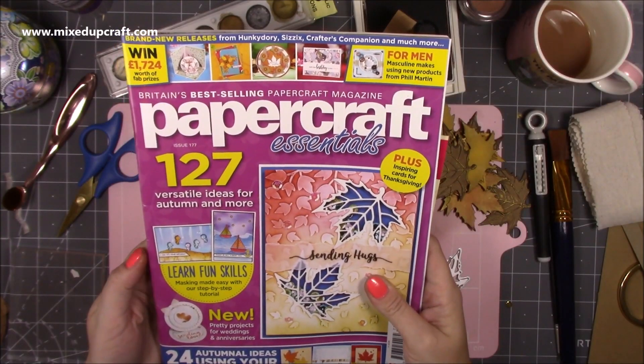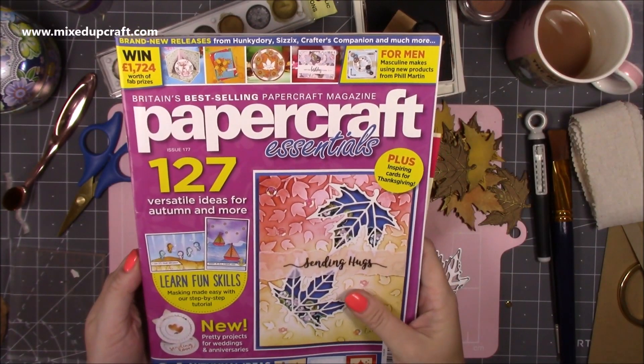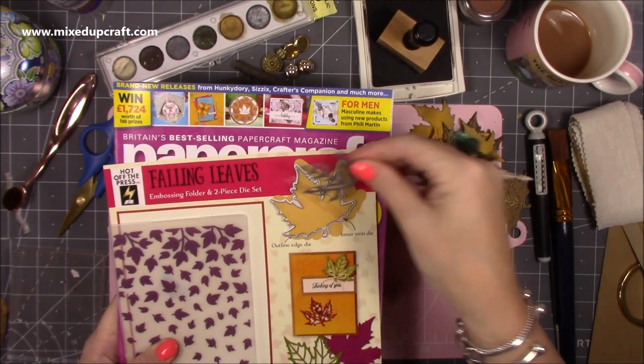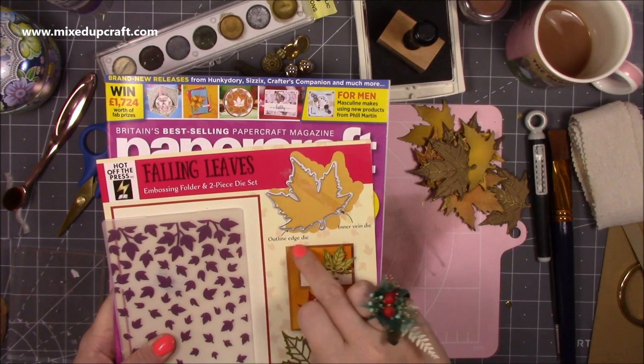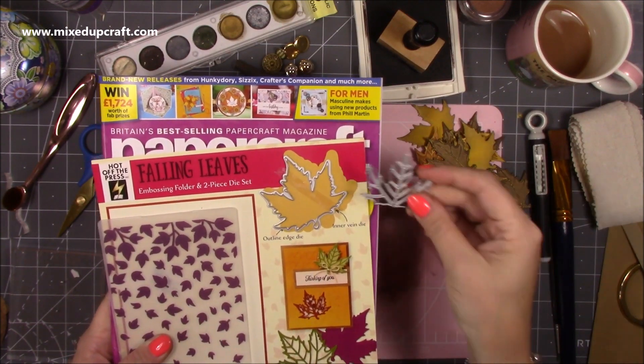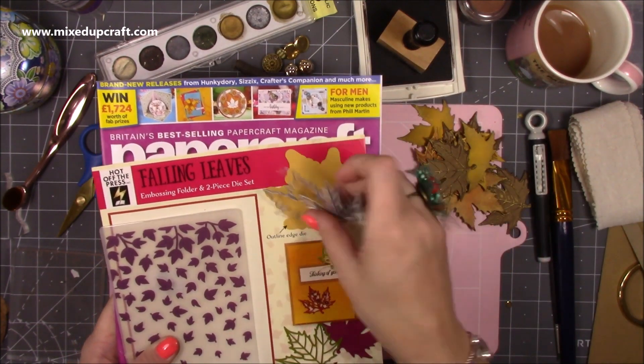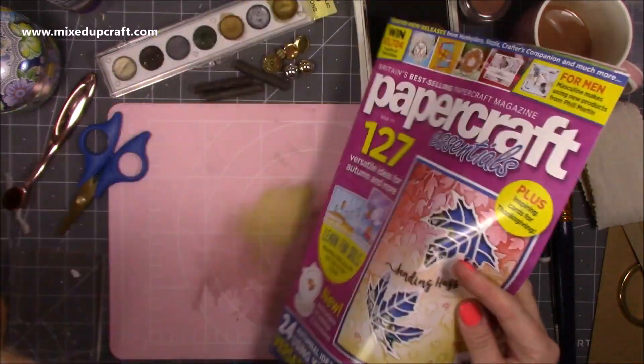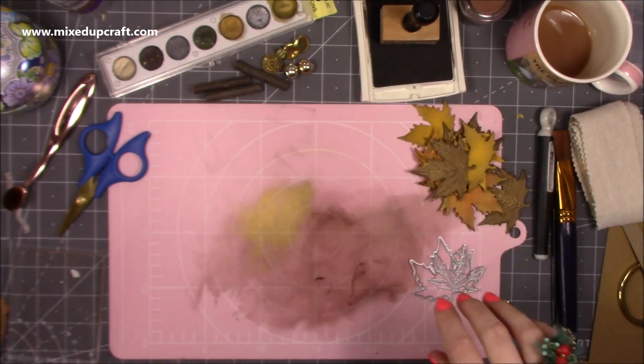So this is the magazine — it's issue 177, Papercraft Essentials. You get the embossing folder and the die: the outline edge die and then the inner vein die, which is the one with all the details. I'm going to be showing you how to use those two. I won't be using the embossing folder today because of the project I'm doing, but let's start.